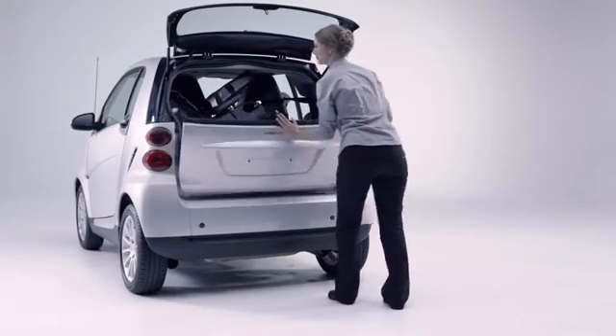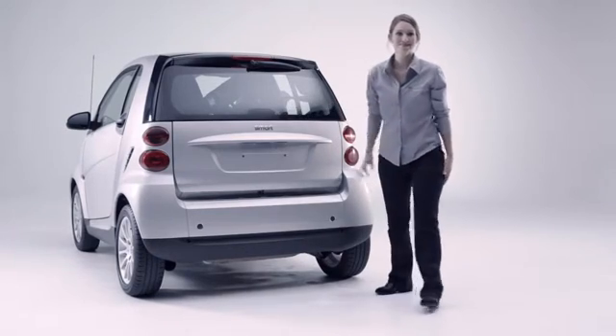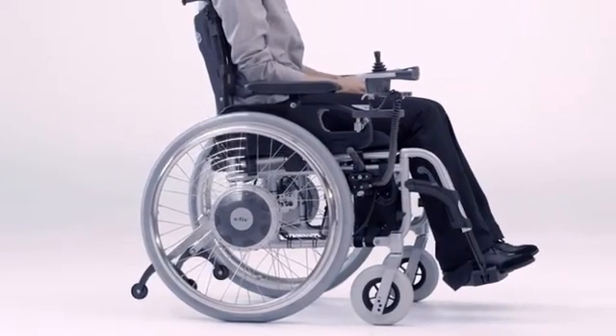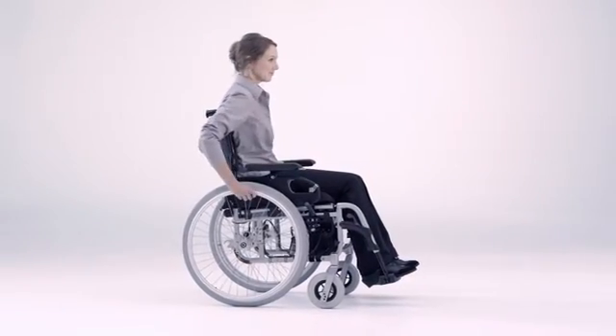You are ready and waiting to go in a matter of seconds. The highlight: the wheelchair can still be used as a normal manual wheelchair. Just couple up the conventional wheels and you have two wheelchairs in one.